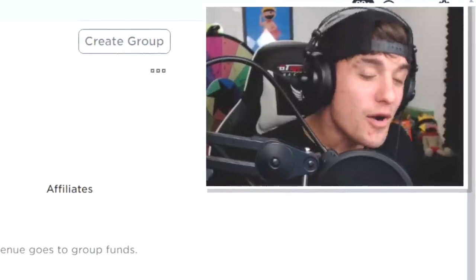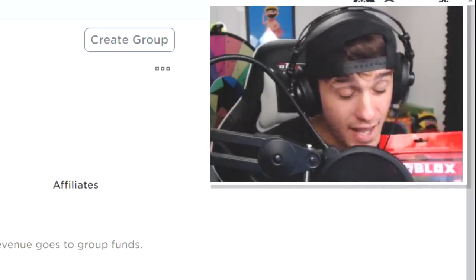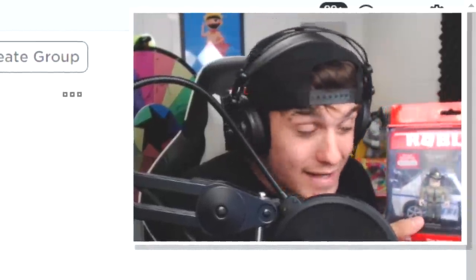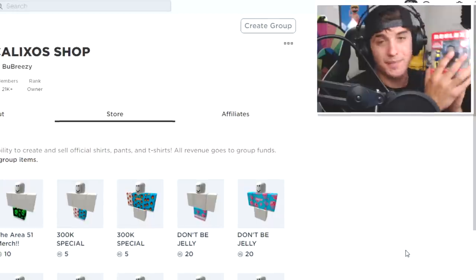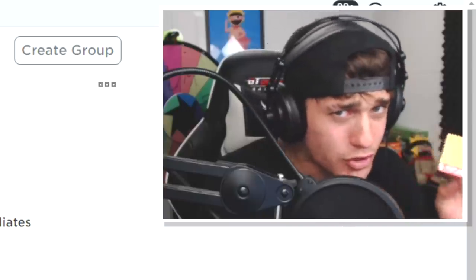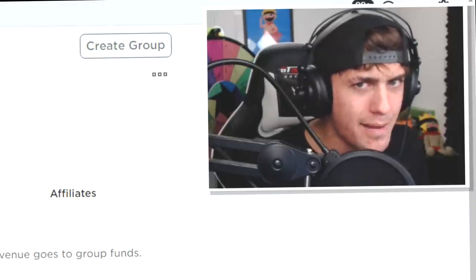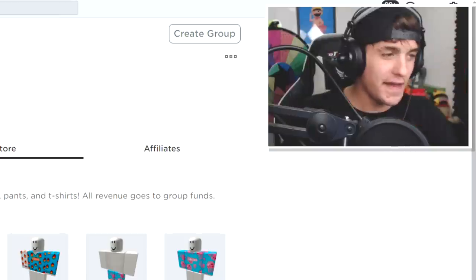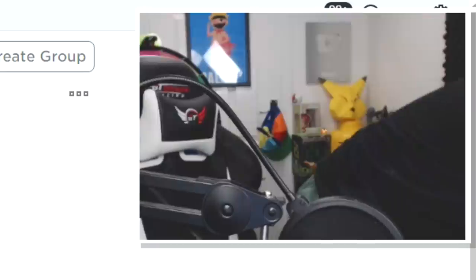Hey guys, it's me Kelly and welcome back to another video where today we're going to be unboxing Roblox toys. I am not an unboxing channel but I saw these toys and I was like yes please. Each toy you buy comes with a code you can scratch off and get a virtual item inside the game. I don't know which one to open first — I'll save the big one for last, then I have three medium ones and a small one.